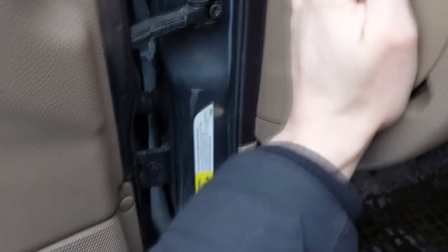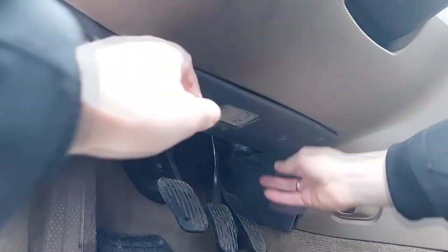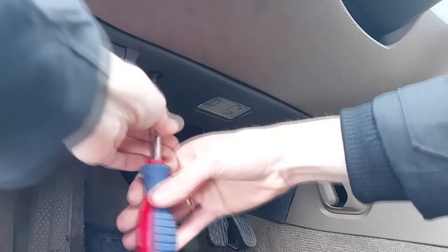Put the replacement fuse holder cover back in place. Now put the plastic cover back — it's not easy, but with a small flathead screwdriver it can be done. Screw the plastic cover back on with both screws.